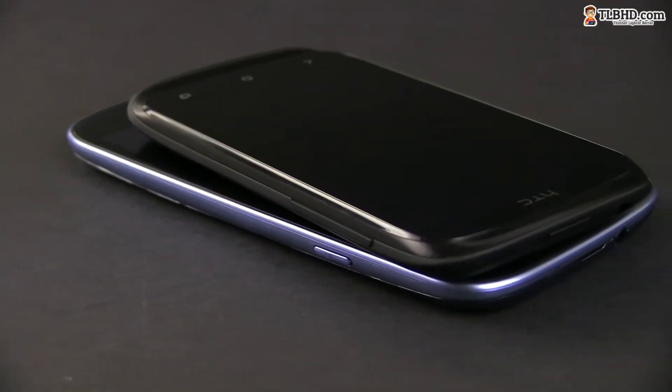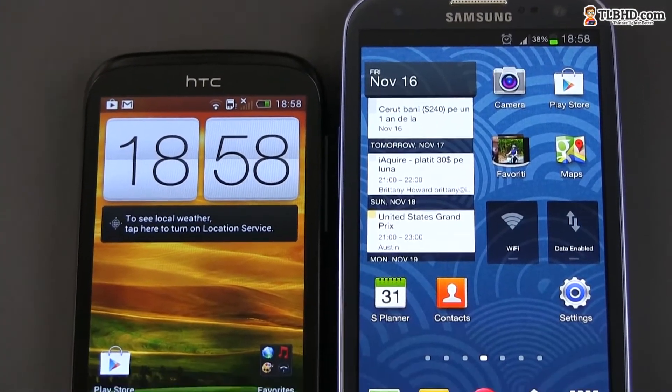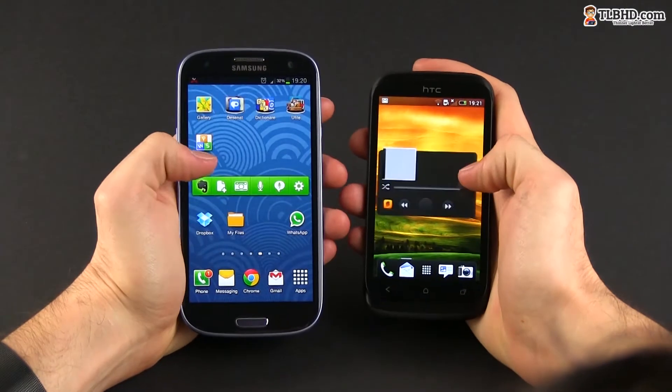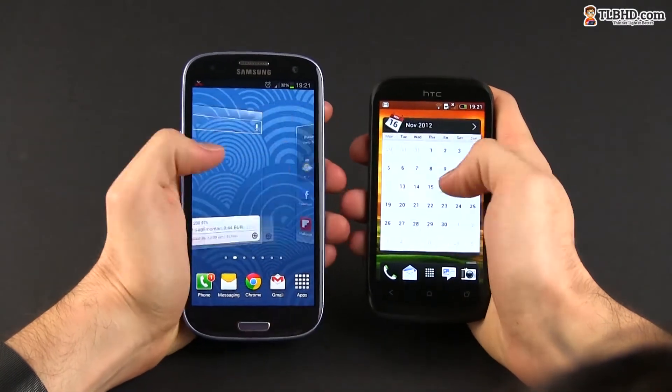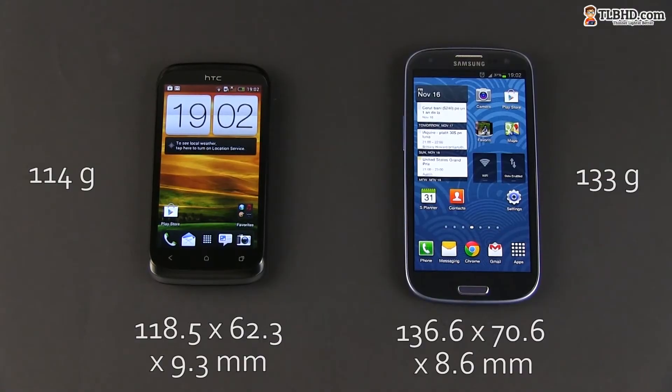From starters, you'll notice that the HTC is a lot more compact than the Galaxy S3, and that's mainly because it packs a smaller display. It's also lighter and just feels better in hand — more comfortable. And that's not just because it's smaller and easier to grab and use with your thumb, but also because to me, the HTC just seems more solid build than the Samsung.